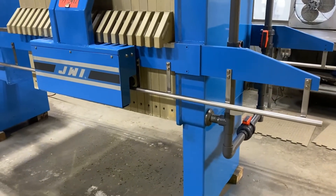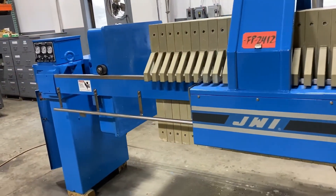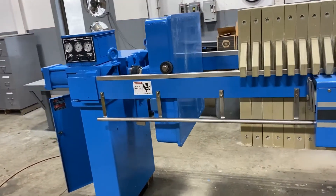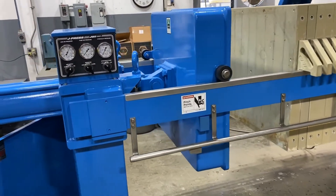Overall dimensions are 158 inches long by 51 inches wide by 87 inches high. It does have 21 800 millimeter non-gasketed plates.